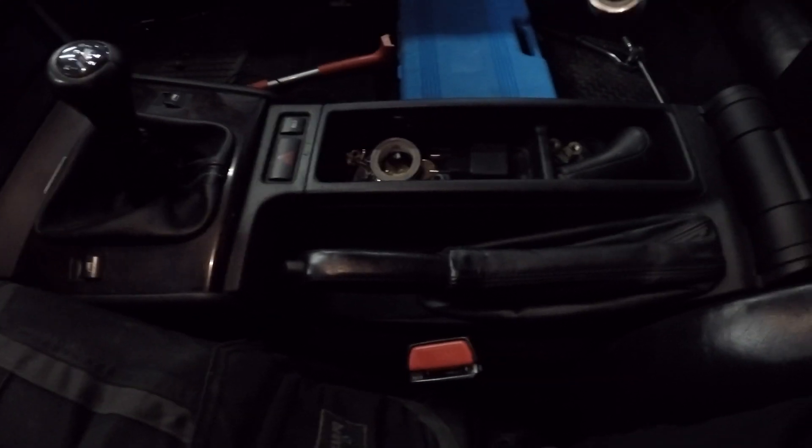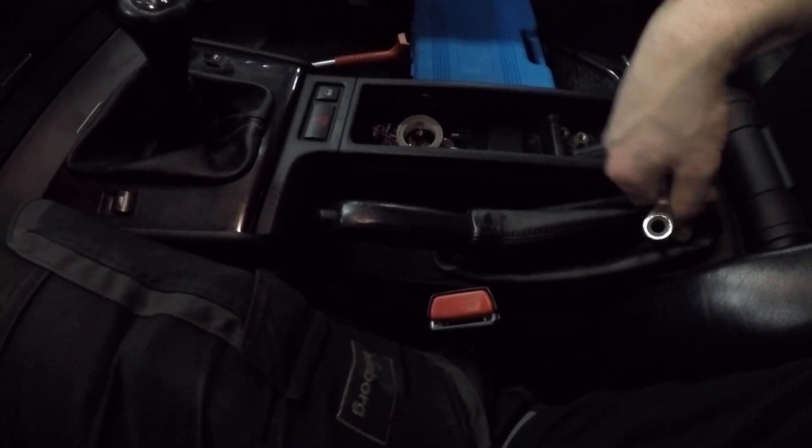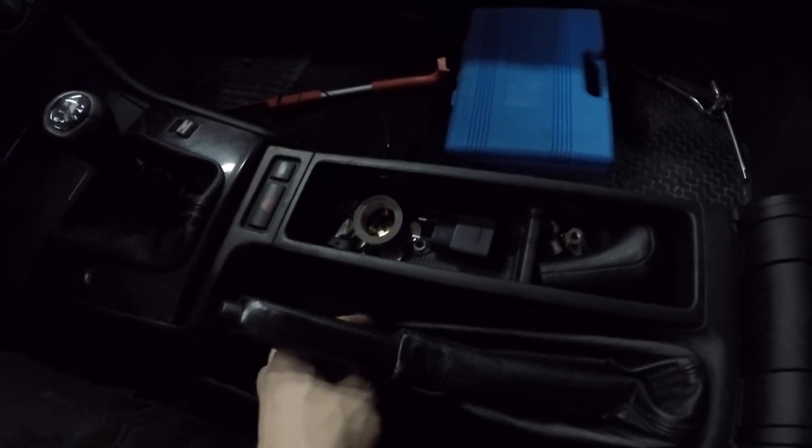Before I put the wheels and everything on, I need to adjust the handbrake. You always want to loosen up the handbrake inside the car before outside. So I'm going to loosen up these and then adjust the brake pads into the brake disc. And then I come in here when it's tight and figure out the right click to make the handbrake tight and good.